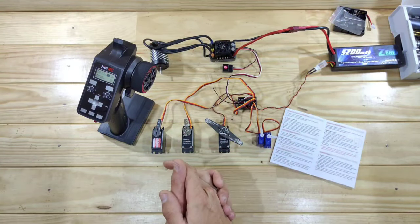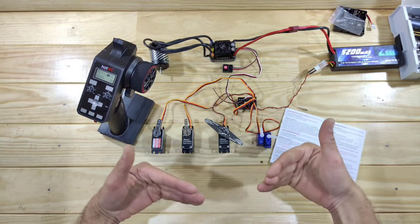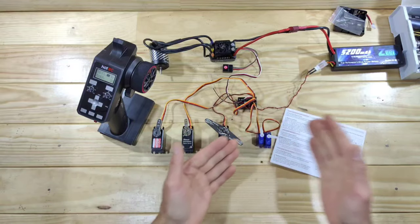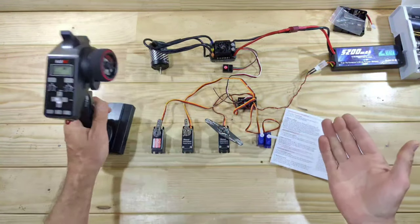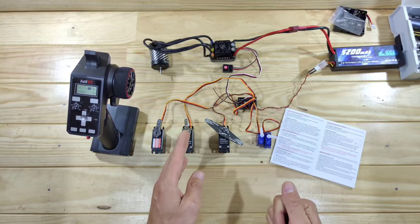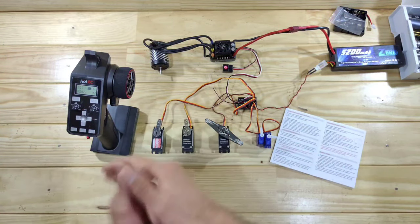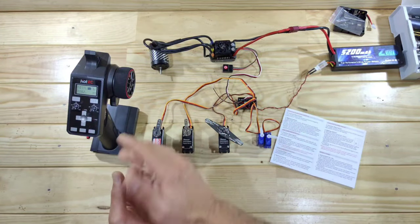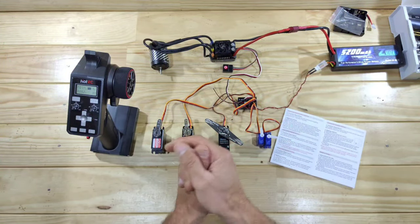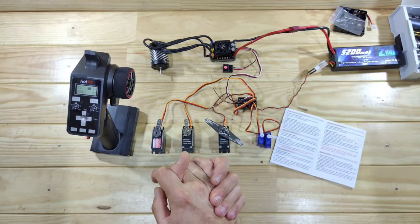I wanted to demonstrate how to set the endpoints of channels three, four, five, and six — but unfortunately I can't get it to work. I tried everything, read the manual a couple of times, tried everything on the transmitter, and still I cannot set the endpoints for those channels. Maybe it's me, maybe it's the manual, maybe it's the transmitter — I'm not sure. I've already sent an email to the company to get some answers, but for now I cannot show you how to set the endpoints, and that's a big downside in my opinion.